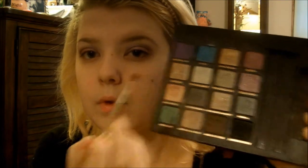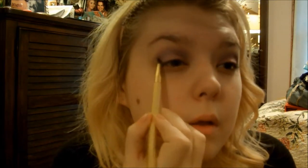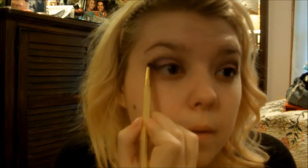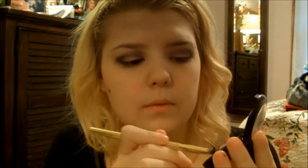Now I'm going to take the Jabberwocky shade from the Alice in Wonderland palette on a pencil brush and apply it to my outer corner. If you want to see a Sonia Kashuk brush review I'll also link that down below — I just posted it not too long ago. Now I'm just going to blend that out with the crease brush, and then take that purple with the pencil brush and line my lower lash line.